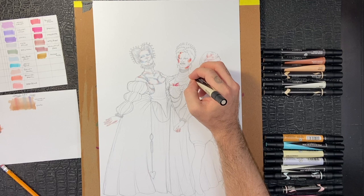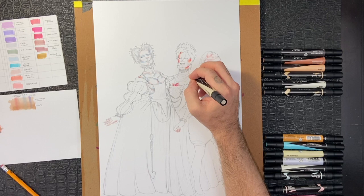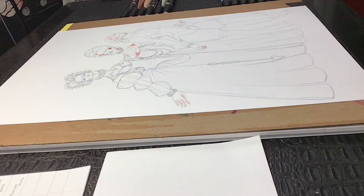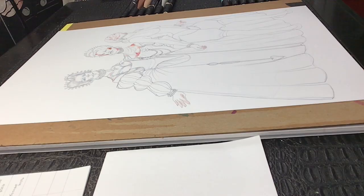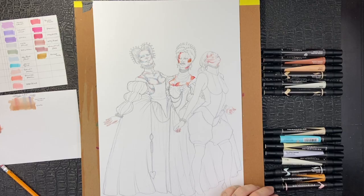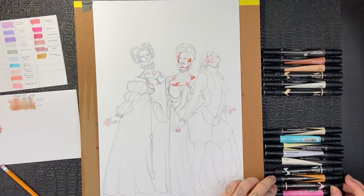These undertones need to be strong, because when you're applying the marker on top of them, it's going to subtly diffuse and fade all of this underpainting, which is what we want, but we do want these colors to ring true under there. I also came in with a marker called Goldenrod and used that in the hollows of the cheek just as a bit of contour. I don't know why this works, but it does. Goldenrod seems to really sing true under a darker skin tone.